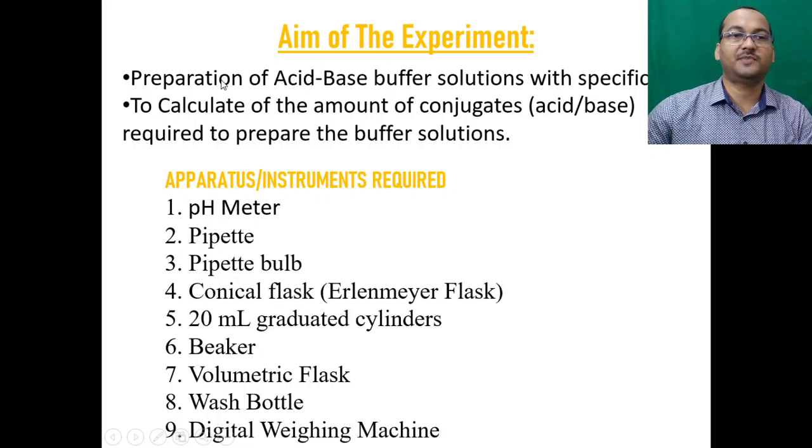The aim of the experiment is preparation of acid-based buffer solutions at specific pH, and to calculate the amount of conjugate acid or base required to prepare the buffer solution.